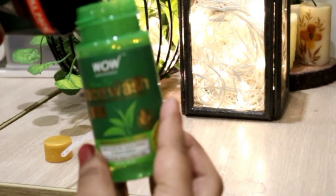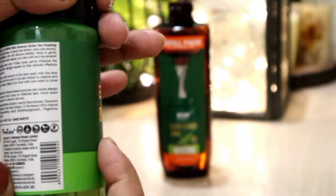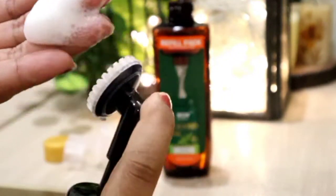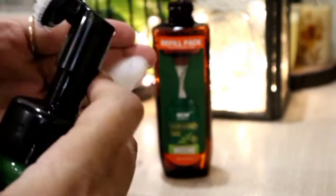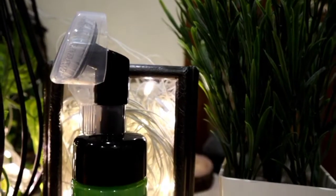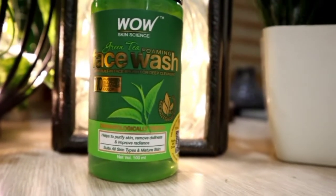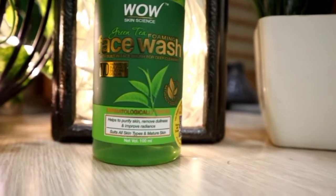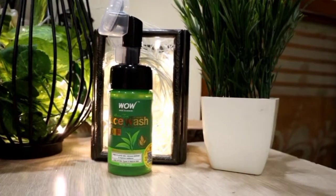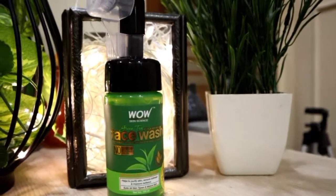Green Tea will help your skin in a good way — it will purify, remove dullness, and give you radiant skin. As you can see, there is a silicone brush included. It is a very mild face wash suitable for sensitive skin and all skin types, including mature skin. Those who have acne or oily skin must try this product. When you use a product, give it a little time — you won't see results in 3-4 days, so be patient with any product.